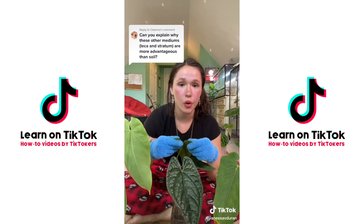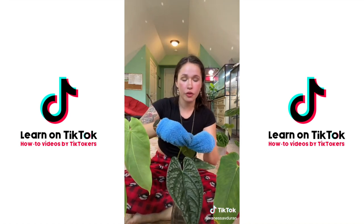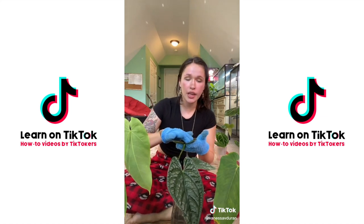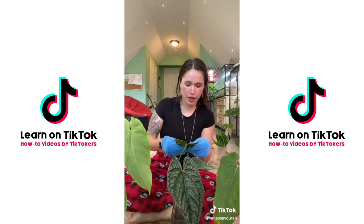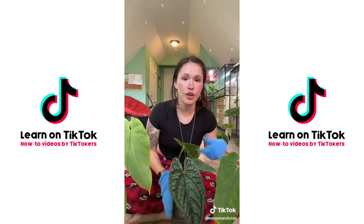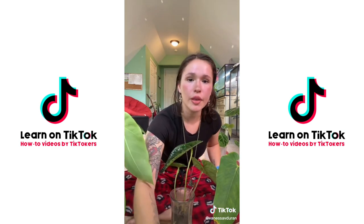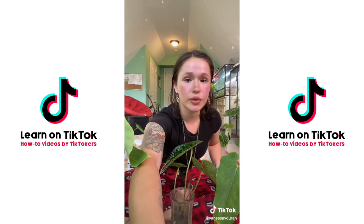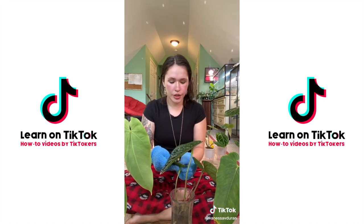There's no wrong way to grow houseplants. If you really like growing in soil and that works well for you and your plants are happy, by all means keep doing that. I'm not trying to tell you that you need to switch your whole collection over to LECA — I'm just going to share why I prefer it and why I don't really grow in soil.